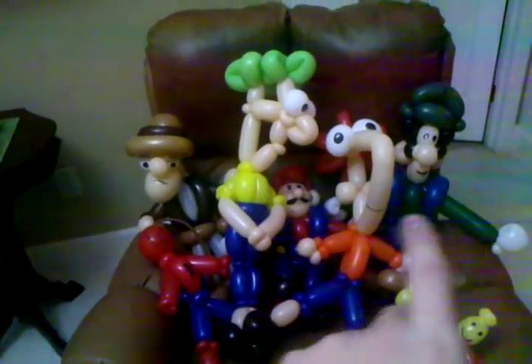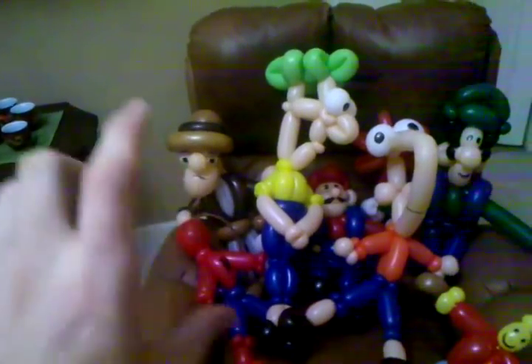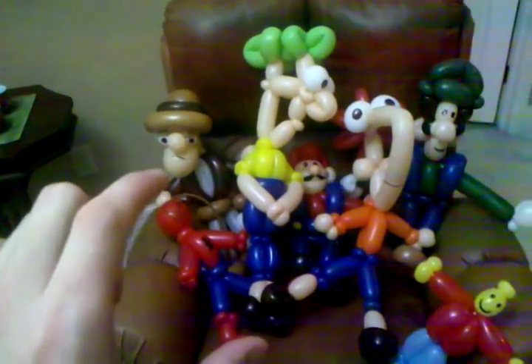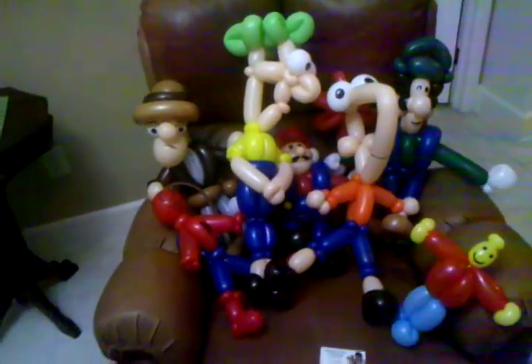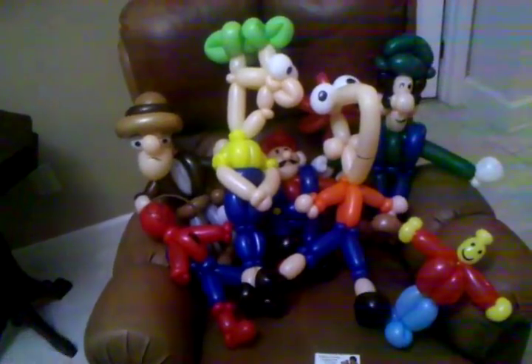I've got in the background my Mario and Luigi, which are kind of hidden. I've got my Phineas and Ferb. I've got an Indiana Jones here, which I think is awesome. I've got my extras, which are my Spider-Man and my Lego guy. They requested Phineas and Ferb, Mario and Luigi, Lego Man, Spider-Man, Indiana Jones.